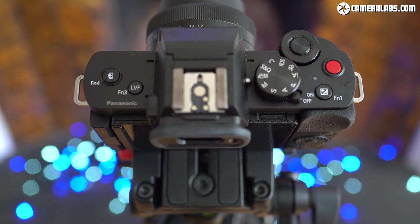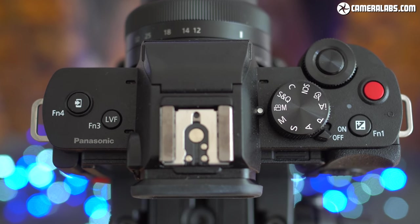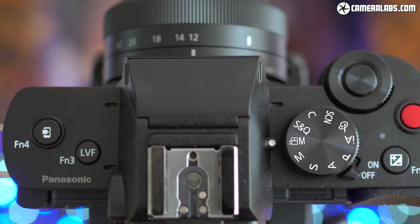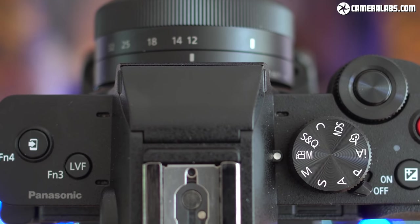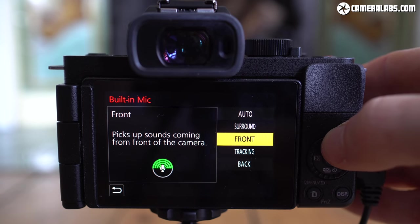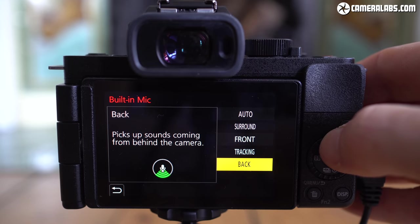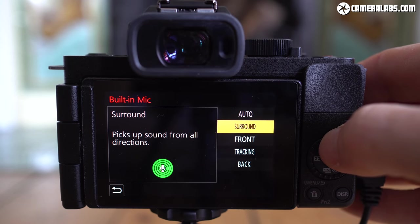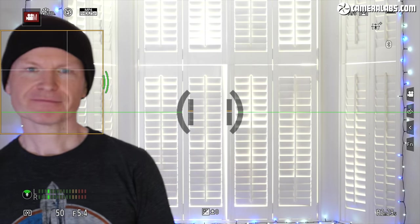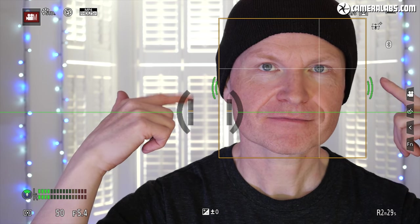One of the most interesting aspects of the G100 is its built-in microphones — three in all, two on either side of the viewfinder and one towards the rear. The G100 uses Nokia's OZO system to provide audio directionality, attempting to focus on the subject or embrace ambient surroundings. There are five modes: Tracking uses face detection to focus the mic on your face; Front focuses straight ahead; Back uses the rear mic for narrating scenes; and Surround uses all three mics for greater ambience. When tracking is enabled, green icons appear on either side of the face detection frame.